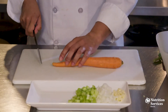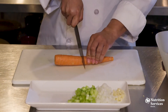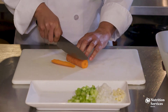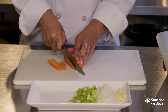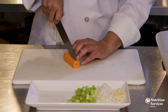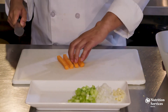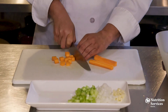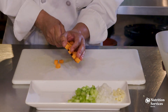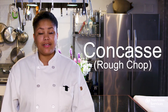Now I'm going to cut this carrot into a large dice. Now we're going to rough chop or concassé some tomatoes using the heel of our knife.